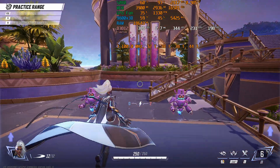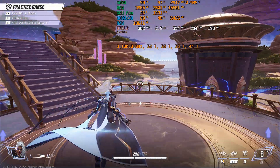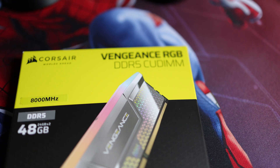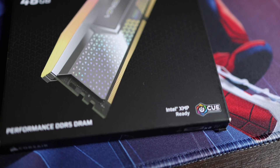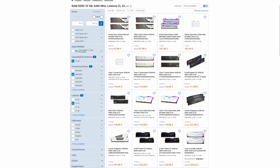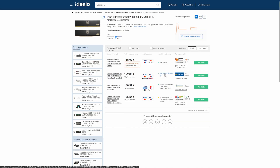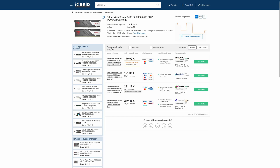Is it worth the time to test further? I would argue it is not, as the performance gains will be marginal at best. Would I go for a 64GB kit for gaming? I would say 32GB is more than enough right now and for the next couple of years — there is no need to spend extra on 64GB kits. It is better to invest the difference in a faster GPU or a higher capacity SSD.